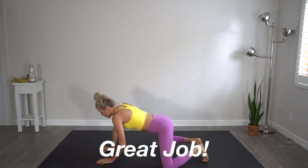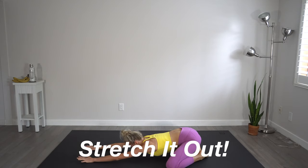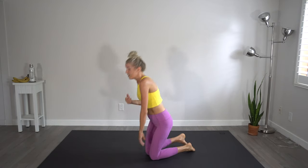Bring it down into child's pose with those knees wide, and bring it back up. Awesome job, you guys. If you liked this abs routine, if you want to see more like it — maybe something specific to postpartum core and abs workouts — let me know in the comments below. If you want to follow this with one of our other workouts, we will have those linked below as well. We've got a fantastic 20 minute full body at-home no equipment workout, as well as a recent booty video.